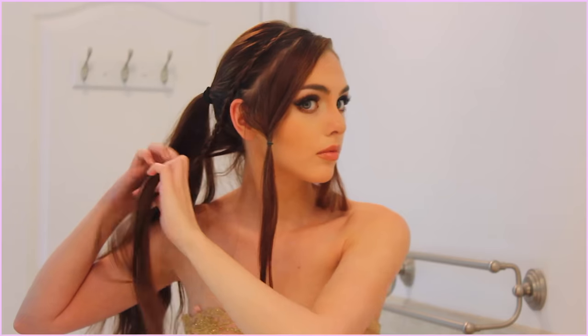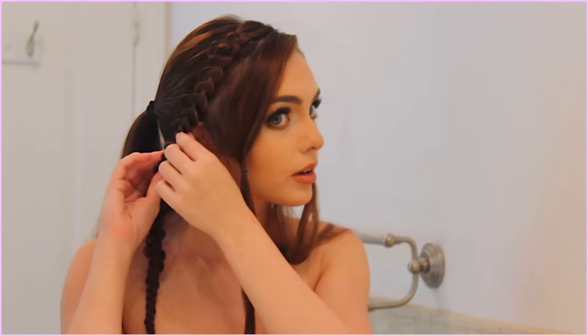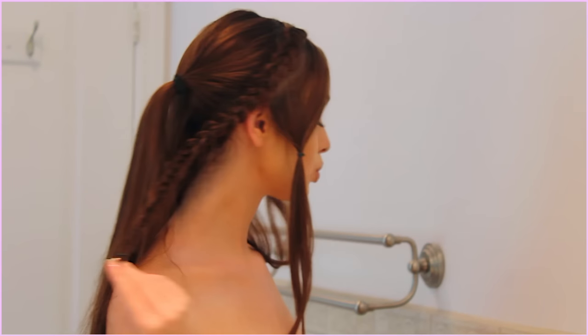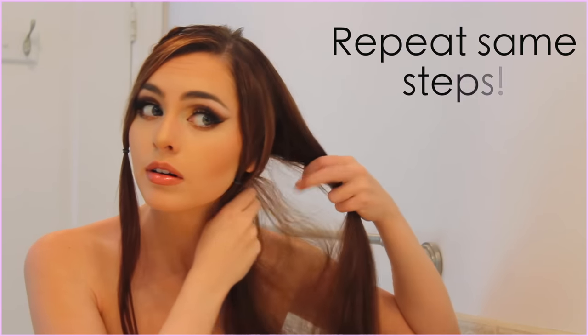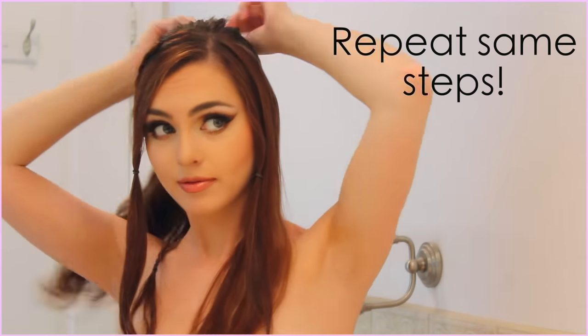Once you have braided down to about your ear, keep lace braiding and add in hair that tapers to the back of your neck while you keep the braid tight on a diagonal. Just finish up the braid at the end and fluff it up so it looks more full — it looks like you have a lot more hair. Now just repeat the same steps on the other side.